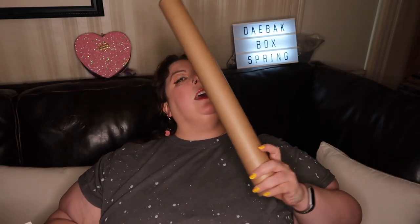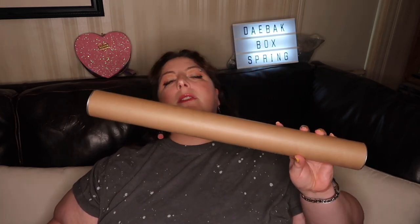Also shipped with my Daybok box this month was this giant tube. I don't know what that is, but I guess we're gonna find out. Let's see.